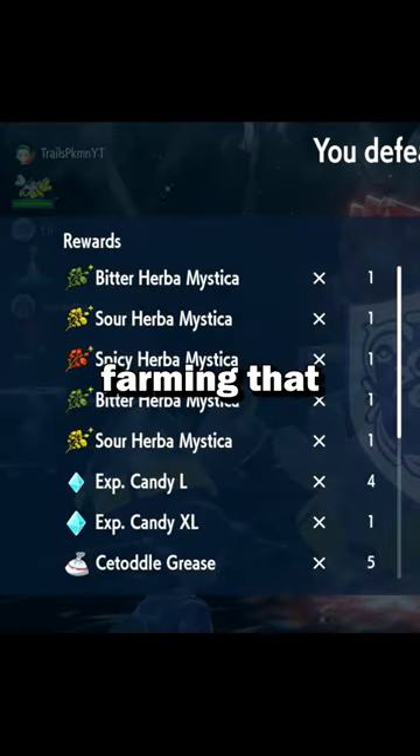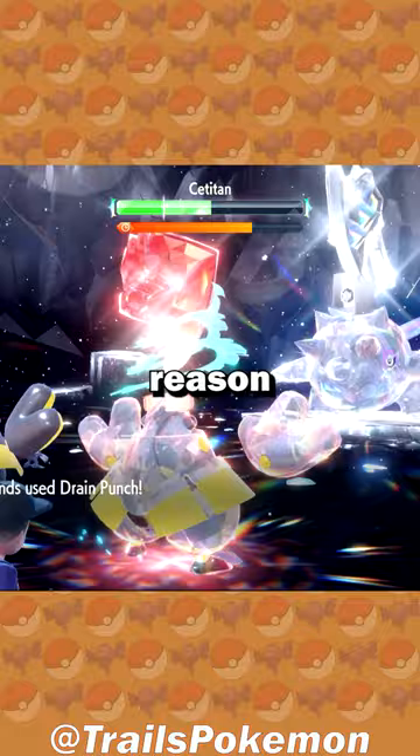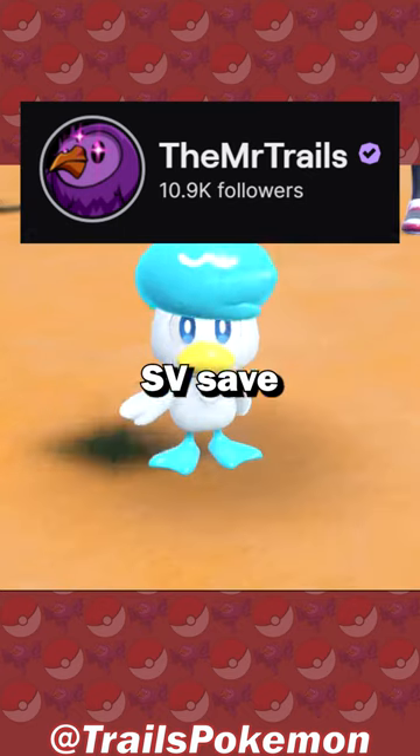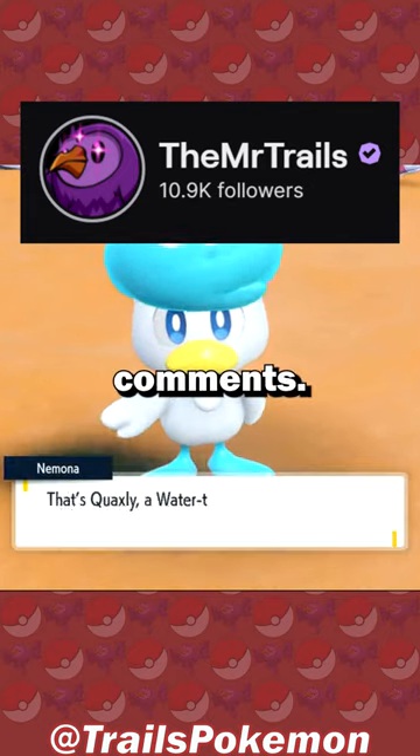And it'll make my Urban Mystica farming that much easier. That's not the only reason I bought it, but it's a bonus. I'll be speedrunning a brand new SV save file to use on it over on Twitch today. Link in the comments.